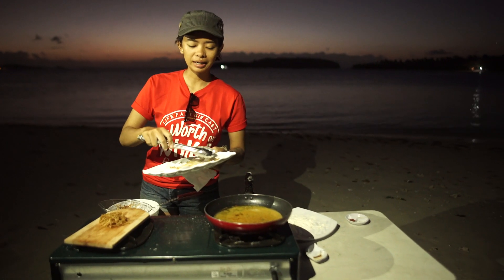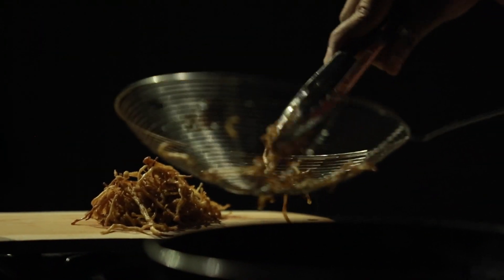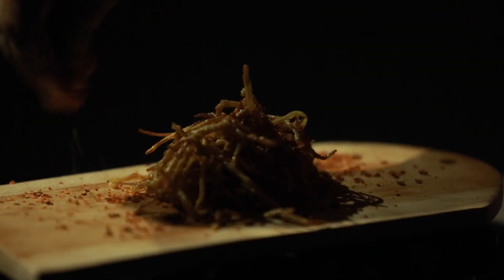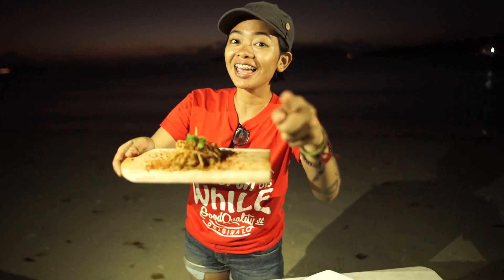Terus sekarang penyajiannya. Ini paling enak dimakan sama cabai bubuk ya, biar ada rasa pada cabainya. Ditaburin aja di sini, ditaburin di atasnya. Tada! Enoki telur asin ala de Caca. Jangan ketegian ya.